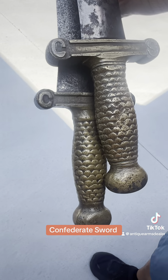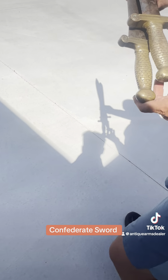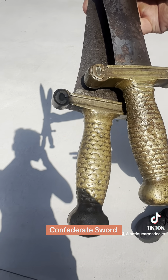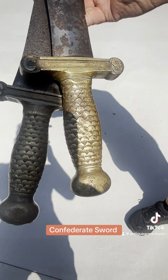Notice how modeled the C is — it's nothing. Let's look at the handles. Notice that the handle on the fake one right here versus the handle on the real one.